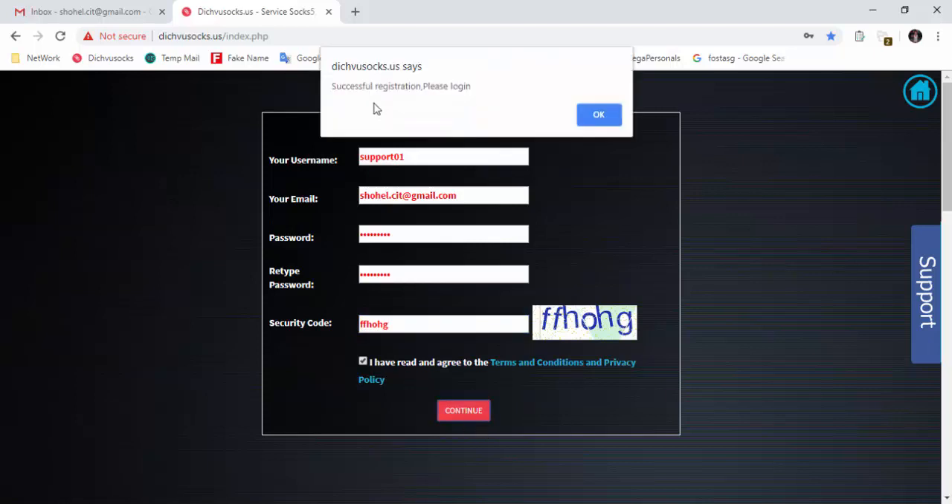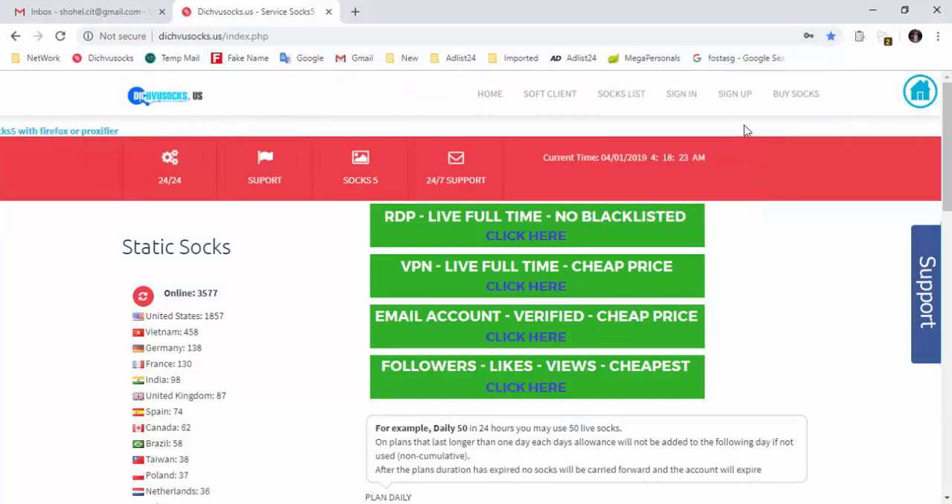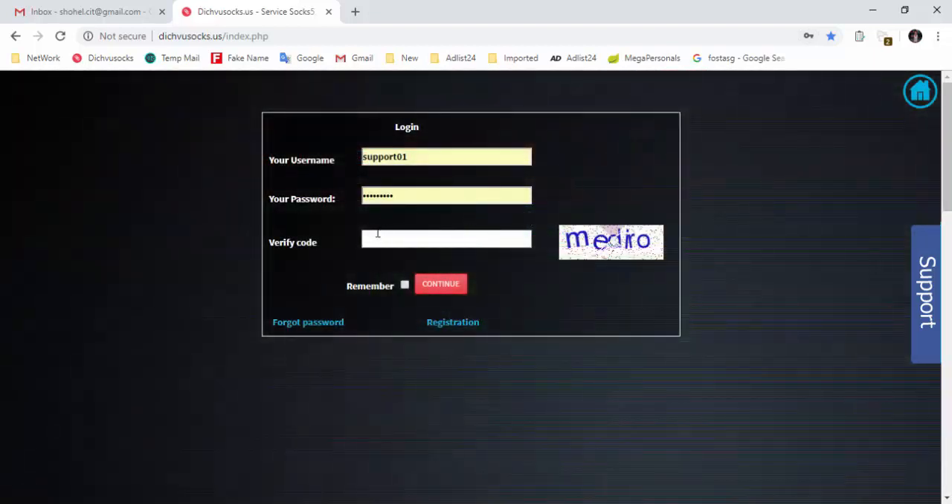Continue — registration is successful. Then click ok, save it, and then login. So we are going to log in, we are going to save, we are going to capture and enter.